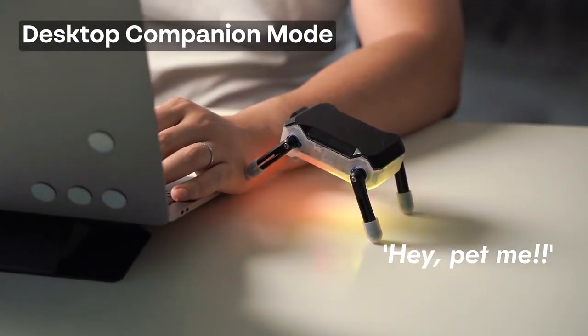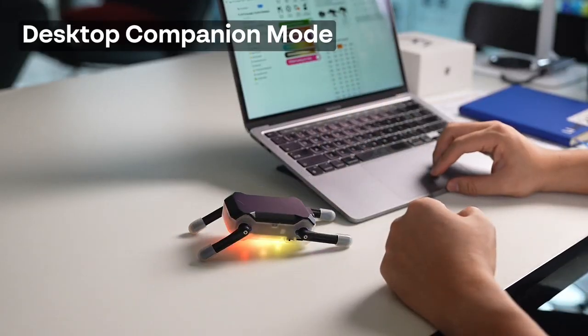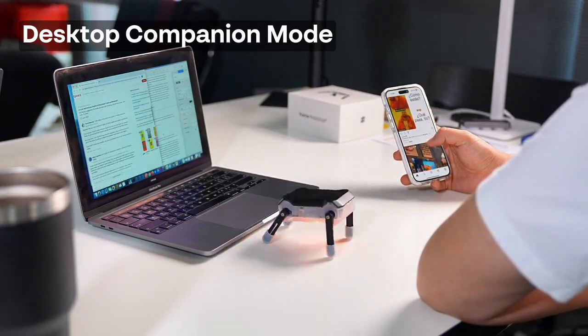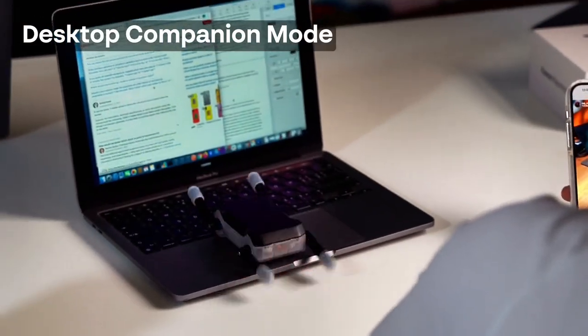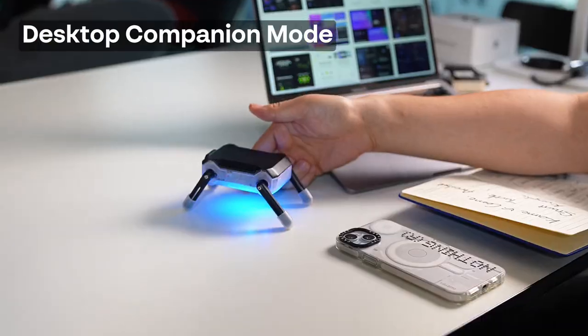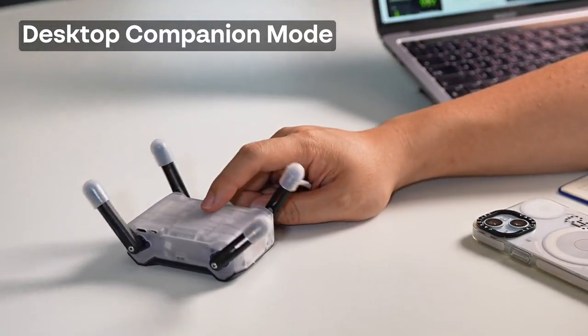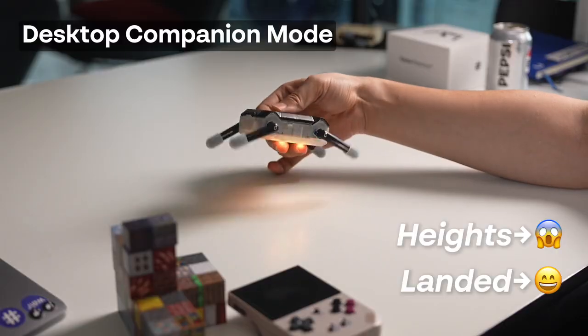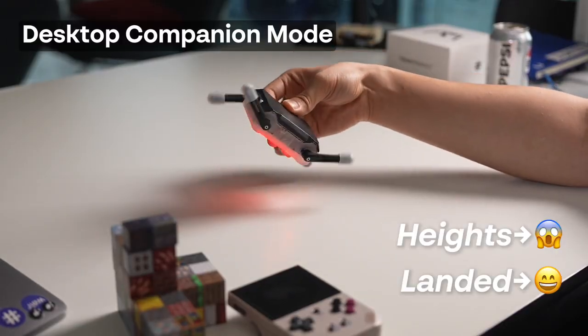KT2 is a pet bot that can keep you company anytime. If you ignore it, it might get bored and start acting mischievous. See what this naughty boy is doing? He's trying to help you work. And you don't need a screen to know how KT2 is feeling — now you can tell. KT2 is afraid of heights. Let's see what happens when we lift him up.